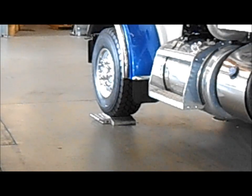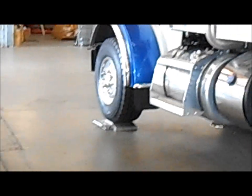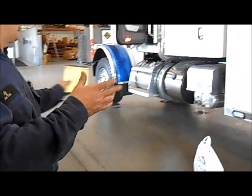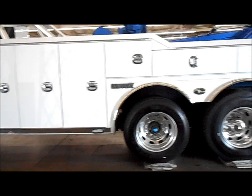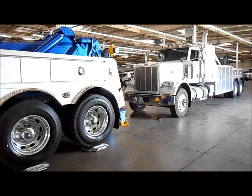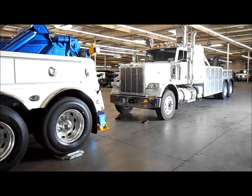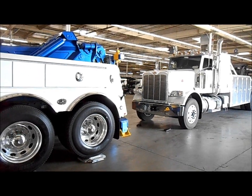Once we have the vehicle calibrated empty, we go ahead and put a load on it. You can see I've got a little three-axle 388P ready — that's what we're using as the dead load to calibrate the system with.